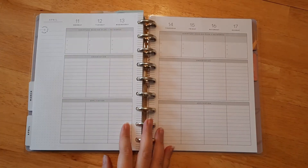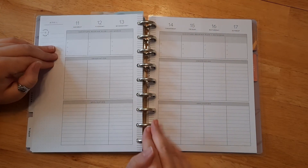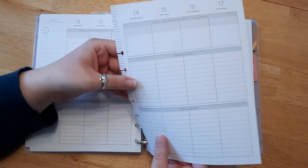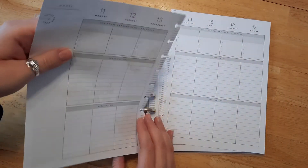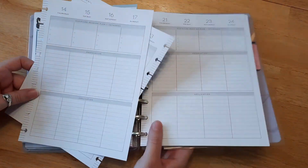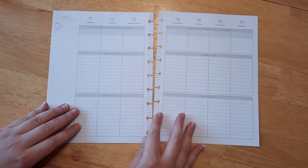Hello everyone, welcome back! If you're new here, I'm Katie, and today is our weekly planner layout. If you're new to the Happy Planner, these pages do come out — they don't rip unless you do it too fast, but they are easily removed so you can decorate, take notes, and plan a little bit easier without those discs being in the way.